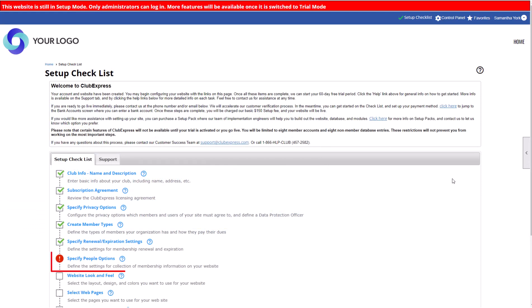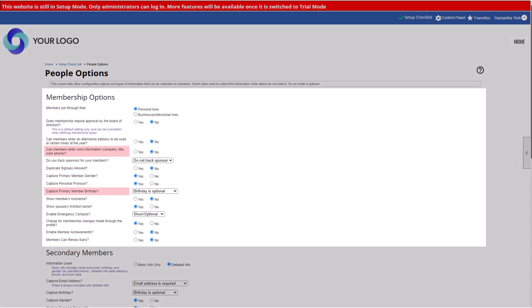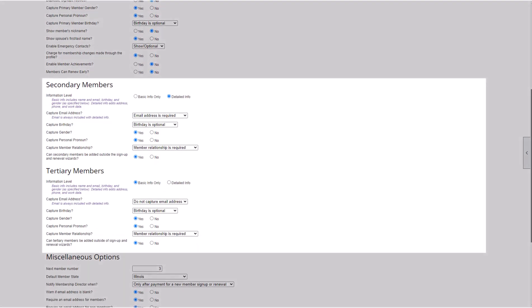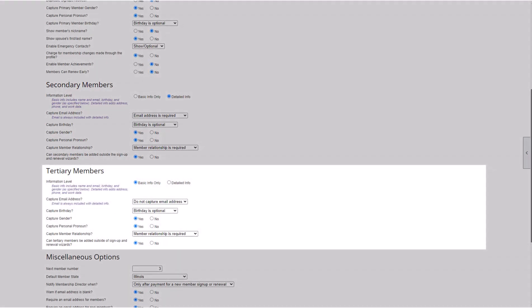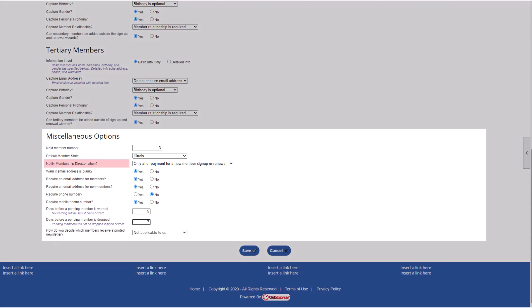Determine the information you'll collect from your members and a few other options in People Options. First, you'll choose the information you'll collect from primary or solo members, like their birthday or work address. Then, if your club or association has memberships which include multiple people, like a family or business membership, you'll decide what to collect from the additional members. Group memberships are comprised of one primary member and can include additional secondary and tertiary members. Secondary members have their own username and password to log in and view member-only content. Tertiary members don't have their own login but are still in your database, and the primary member can register them for member-only events. Last, you'll make a few global selections, like whether to notify your membership director when someone joins or renews, or whether to require an email address or mobile number for your members.